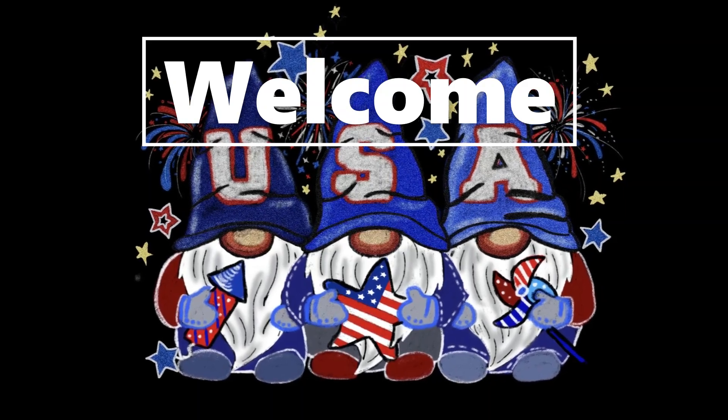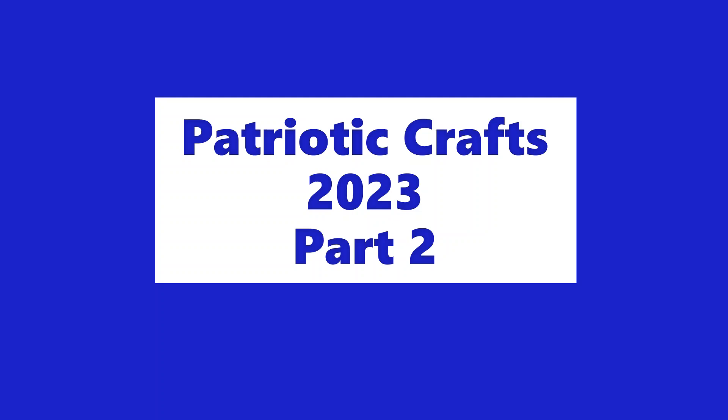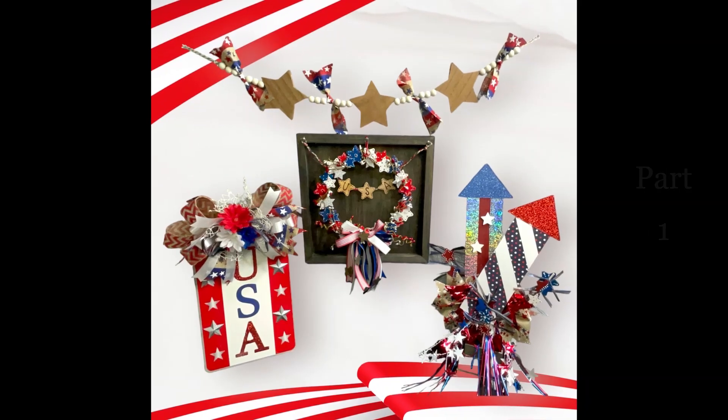Hi everyone, welcome to our channel Rebecca Stew and the Crew. I'm Rebecca, and today we have part two of the patriotic craft ideas for 2023. Part one I showed last week with four ideas, so let's get started.